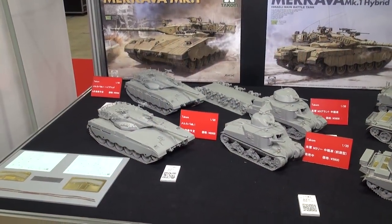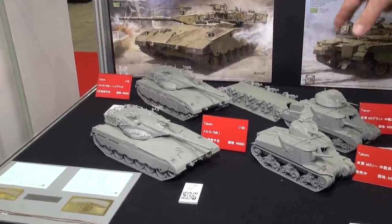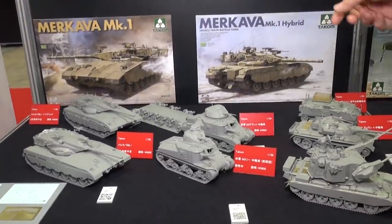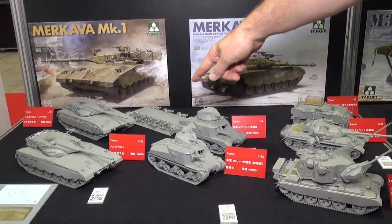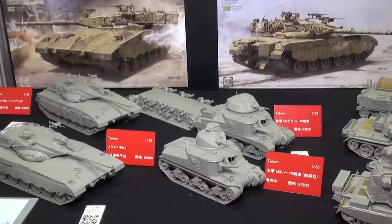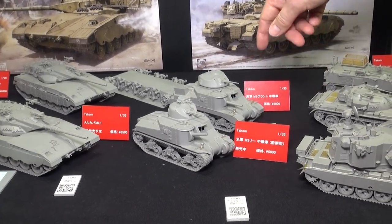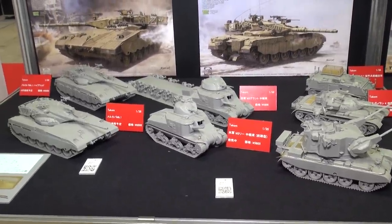Some more great releases from Takom. Everything you see here has just come out. These two Merkavas over here — we just got them in the other day, they're on sale everywhere now. Merkava Mark I and a Mark I Hybrid, which includes some parts from the Mark II added to the Mark I. And another great success for Takom was the M3 medium tank series — we've got the Lee here and the British Grant there. These were very popular kits. They came out last month and they're both doing great.